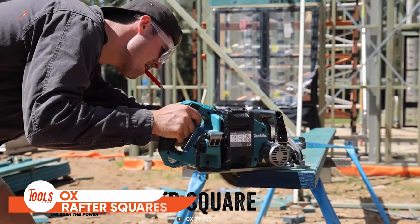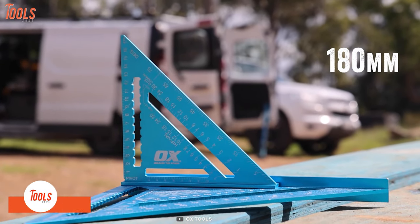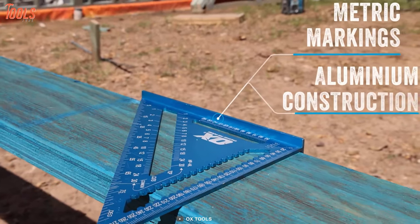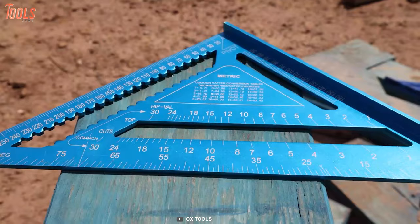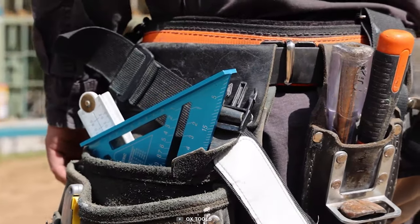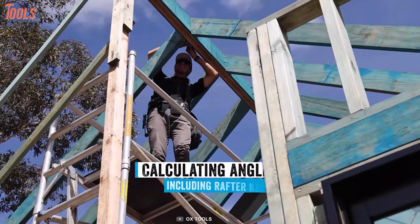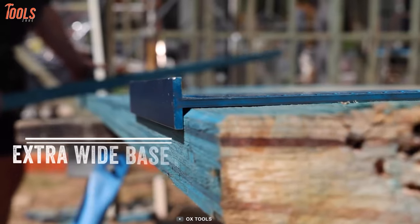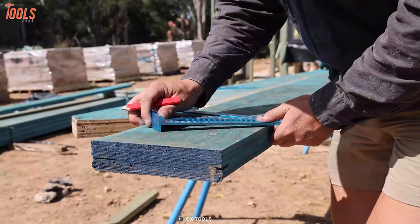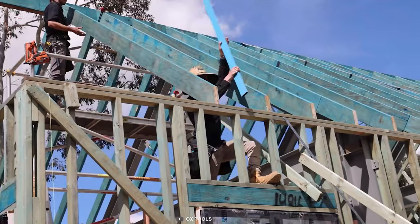This metric square is ideal for those who need higher accuracy with durability. These squares come in 180 and 300 millimeters for a variety of requirements. They feature extra-thick anodized alloy construction and easy-to-read laser-etched markings that offer unmatched jobsite precision. These OX rafter squares are perfect for calculating angles including rafter layout, and the extra-wide base ensures a secure hold on materials and assists with saw guide usage. Don't forget to bring these OX rafter squares to the jobsite!